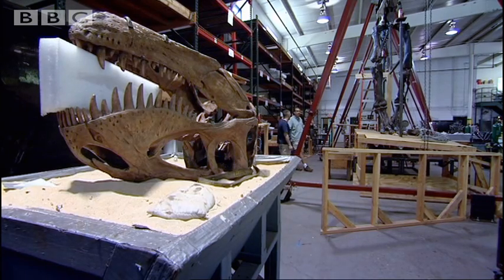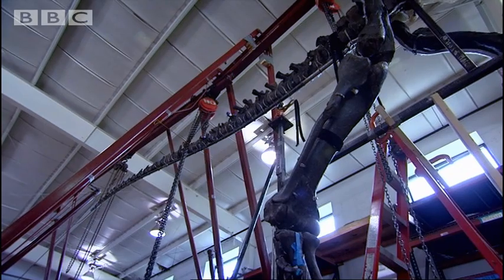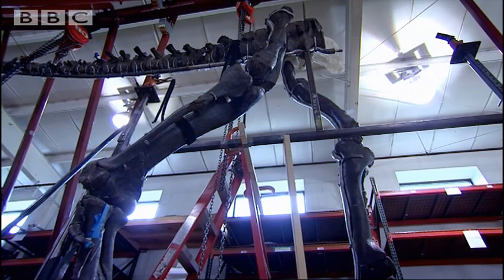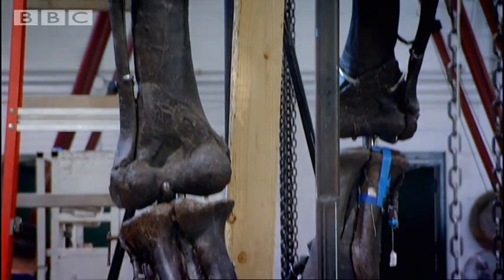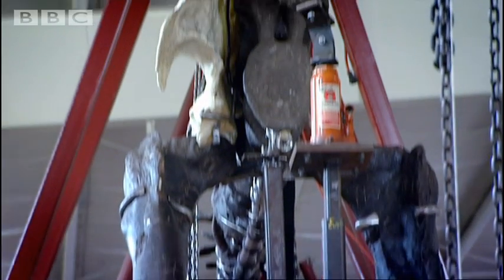Fossilized bones are essentially solid lumps of rock, which means that mounting them into a skeleton is an enormous challenge. Most of the bones are real, which makes them extremely heavy. We're estimating that the total weight of the bones is a little over a ton. The femurs are probably a good 200 to 250 pounds apiece and we have to set those in place with special rigging devices. Heaven forbid one of them falls, because it would take quite a bit of time to get those back together.